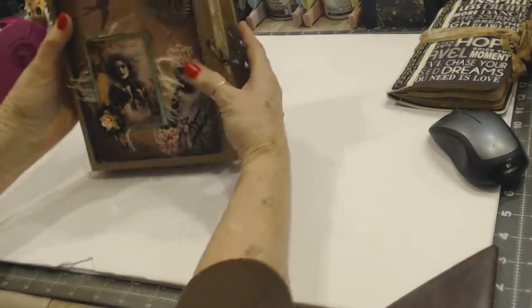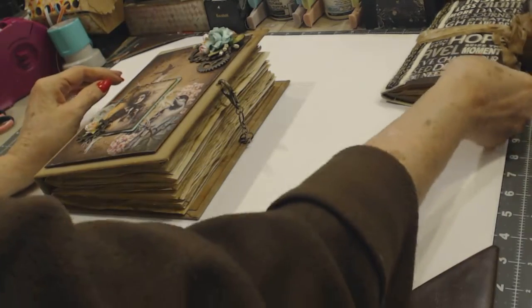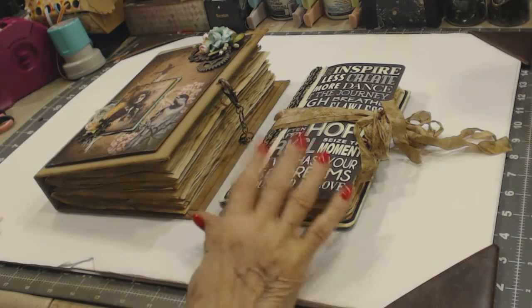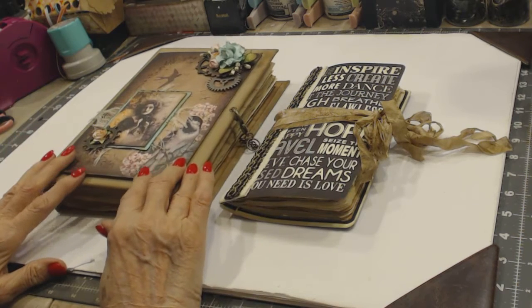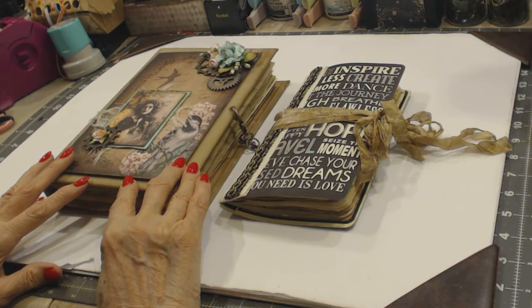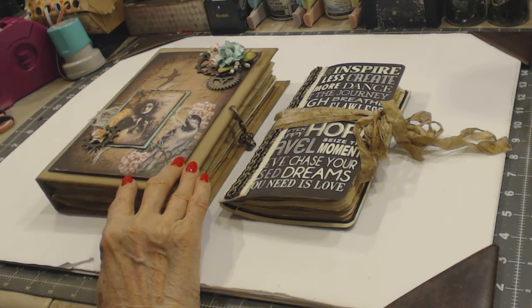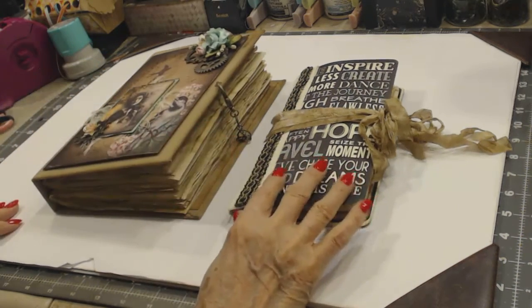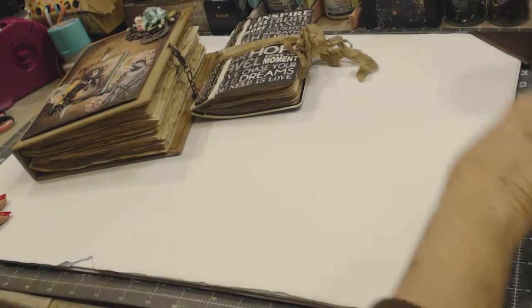So there it is — my two new junk journals. They are really different, aren't they? This was fun — I'm going to make a couple more of these. I'm not going to put this second one on the consignment shop until I finish the interior. Then I think I'll come back and do a quick flip through the interior so you can see it if you might have any interest in it. This first one I'm going to put up because it's finished and it's ready to go.